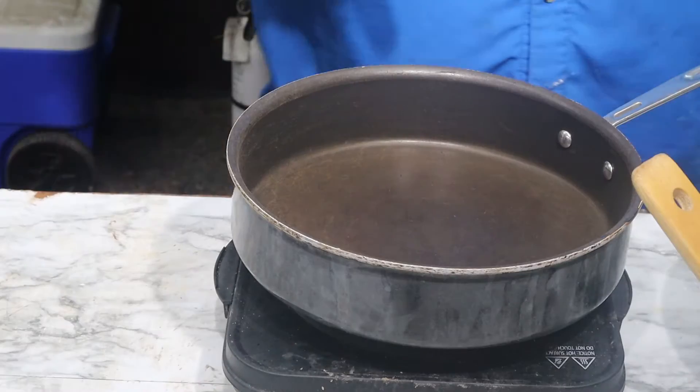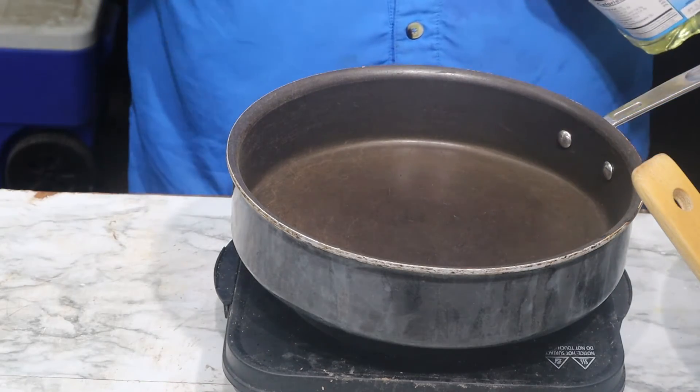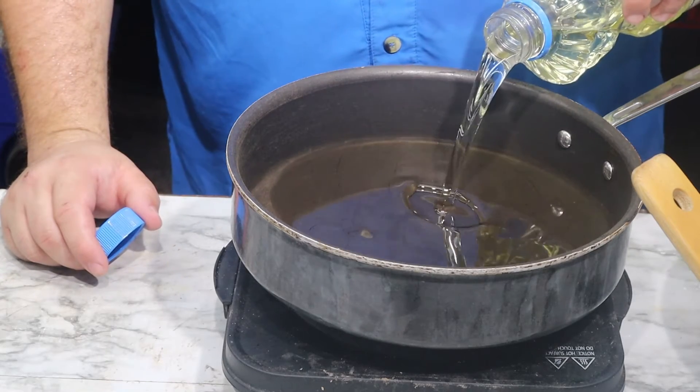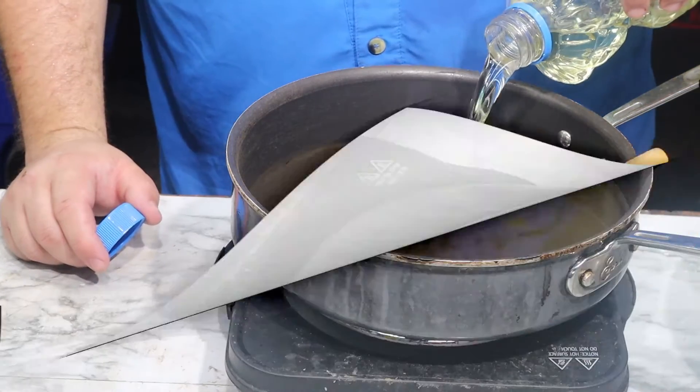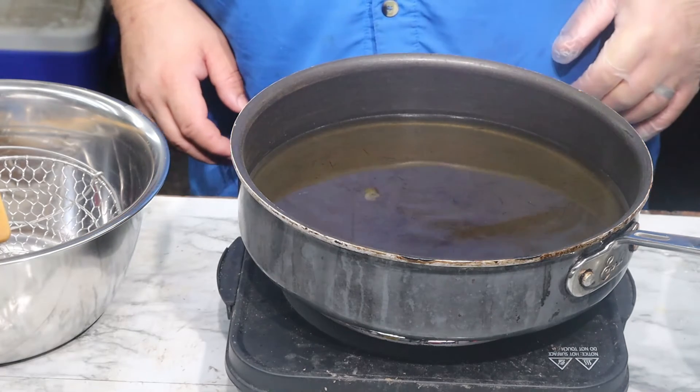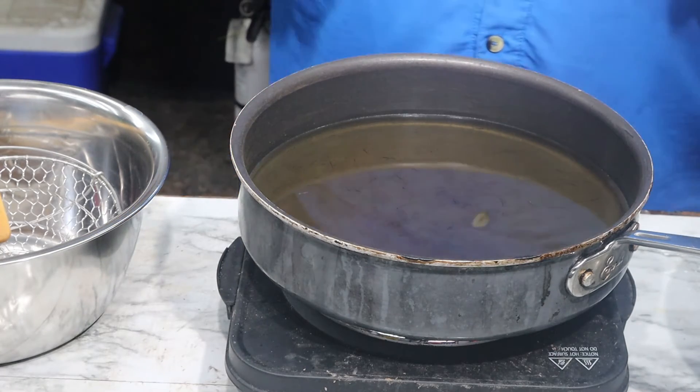Go ahead and turn your burner up to high, pour in about three inches of oil. Now we're gonna go ahead and fry off this chicken. Rain kind of slowed me down for a minute, but we're back.